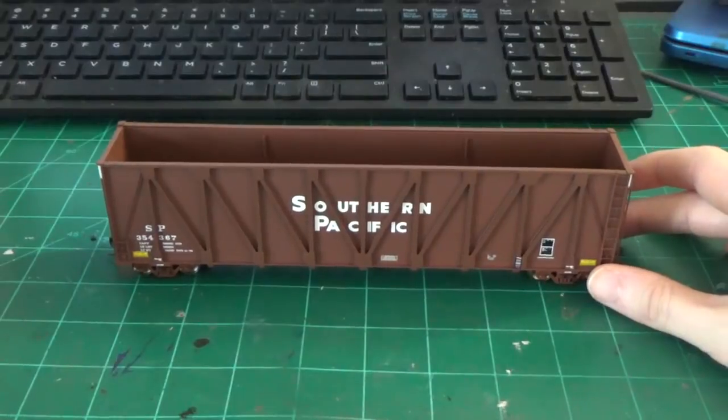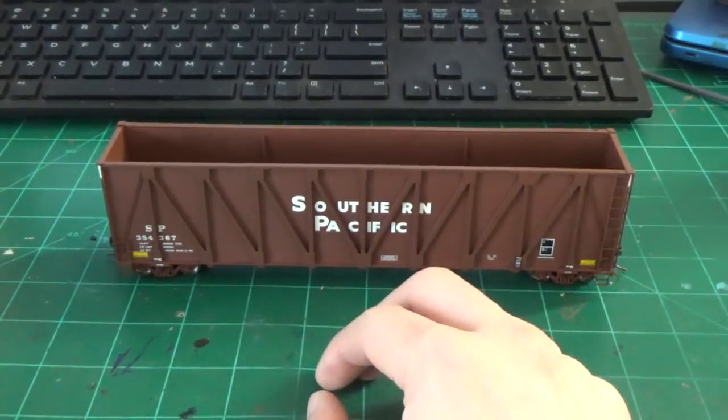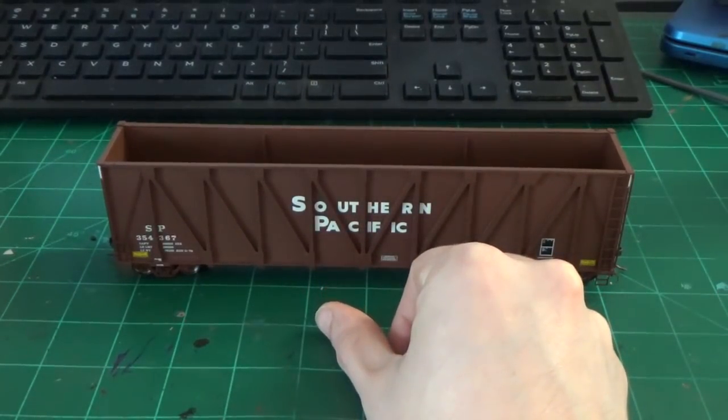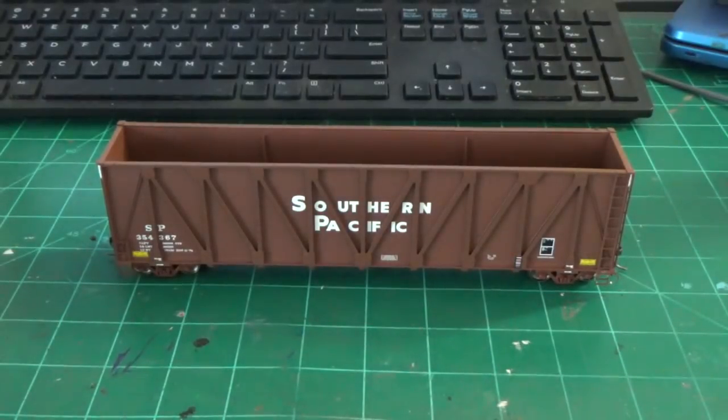We're converting these cars into Hainsport Industrial Railway C&D gondolas. These cars are basically converted with new metal sides compared to the composite sides. All the original prototypes were XGPSX prototypes. Exact Rail did make these cars at one point in time, but they're really hard to find, so I'm using the recent release in the Southern Pacific paint scheme to do the cars with.